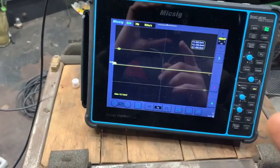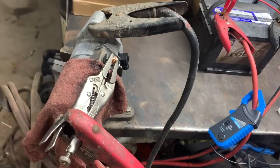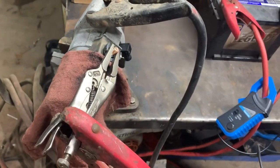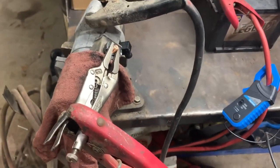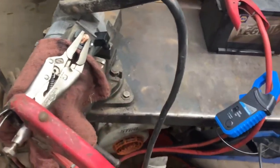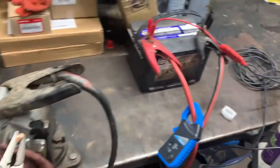I have an amp clamp set up with the oscilloscope right now, set to one millivolt equals one amp. This is actually the starter from the Honda CRV I made a video about not too long ago. It was intermittently cranking — really on its way out. I went to start it and it was clicking, but after trying it a bunch of times it eventually turned over, so I was able to drive it into the shop and confirm the starter was beginning to fail.